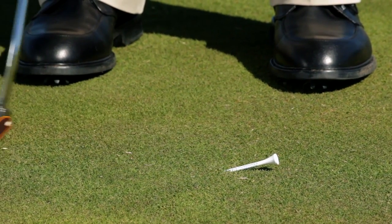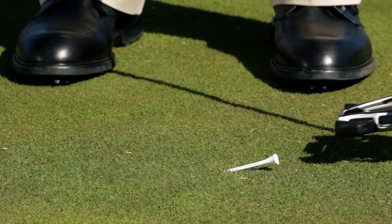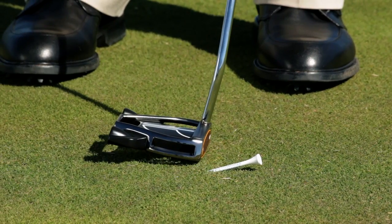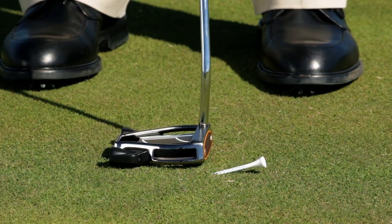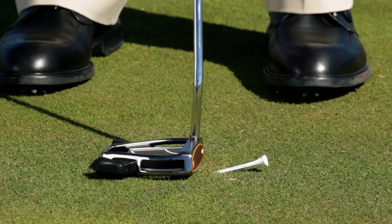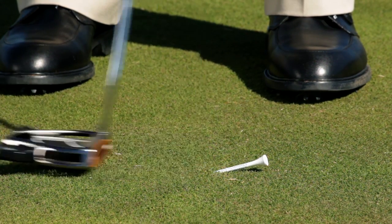As it goes back and goes into impact, the putter from here needs to slowly work its way up. We don't want to have a descending blow going into the ball because it takes the loft off the putter and will cause the ball to bounce and bounce offline. Set the tee there, put the putter behind the tee, and take a couple of practice strokes where you just catch the tee on the upstroke.